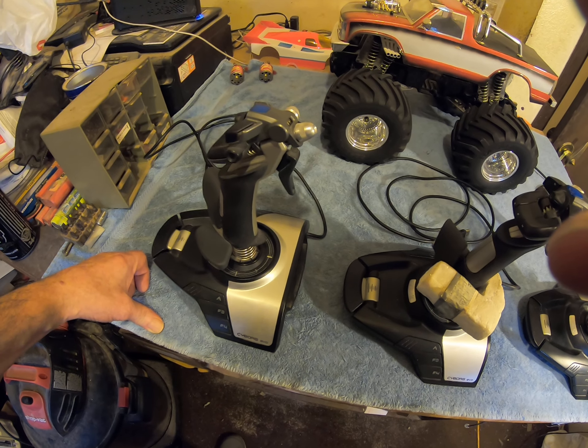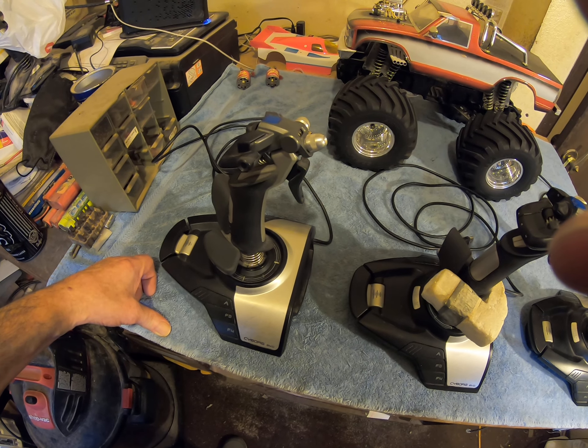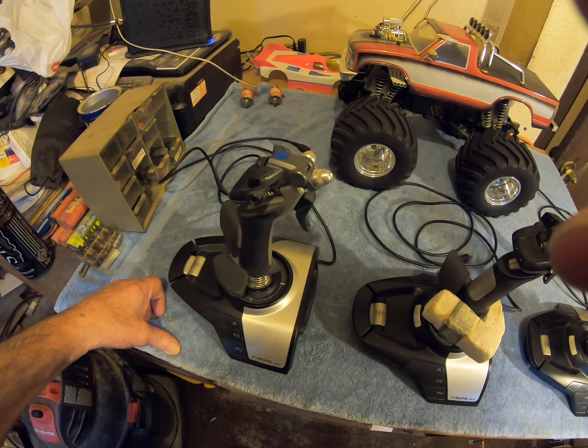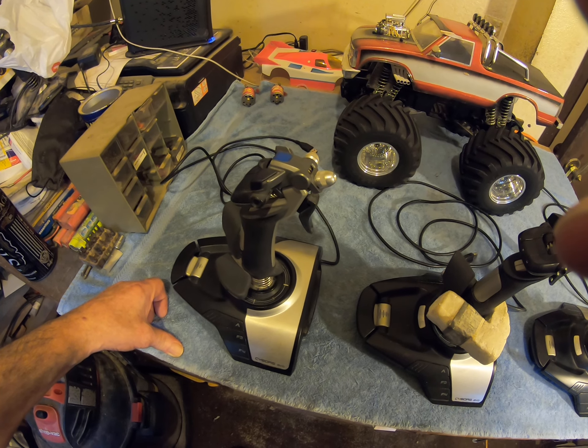The old man's going to be fixing up his buddy's Cyborg Evo so he can get back to playing soon. I'll be talking to you guys later — have a good evening, and like the old man always says, I'm off to do some other stupid stuff. Goodbye.